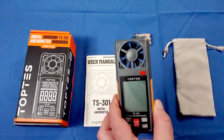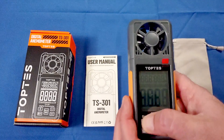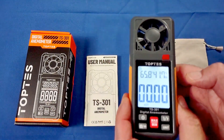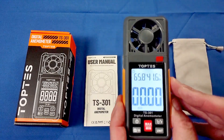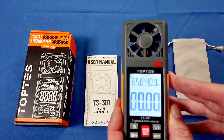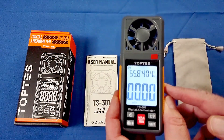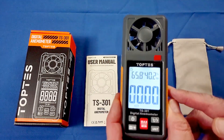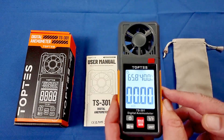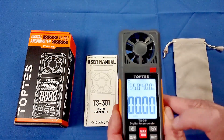The anemometer has a nice large 2.6-inch backlit display. It's very sensitive, capable of measuring wind speeds of 1.5 to 67 miles per hour, or 2.5 to 108 kilometers per hour. It displays in miles per hour, kilometers per hour, knots, feet per minute, feet per second, and meters per second. It can also display maximum, minimum, and average wind speed. Additionally, it measures temperature — right now it's 65.8°F here in my basement — in either Celsius or Fahrenheit.